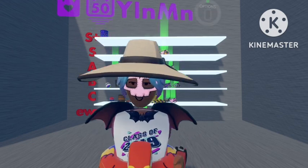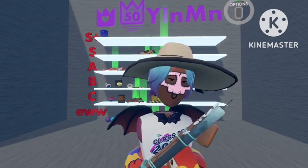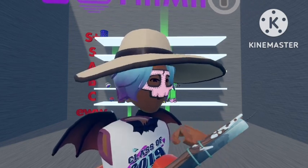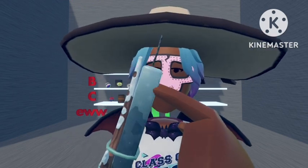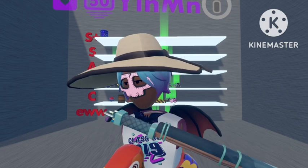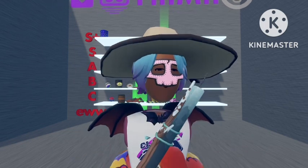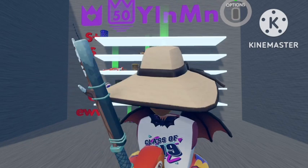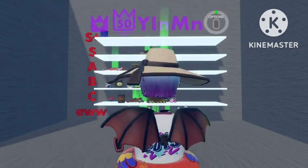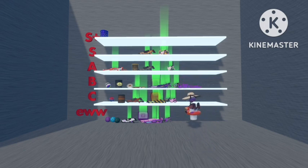The next one we'll do is the Jack Frost wand. In my opinion, I think it does look cool and I like how they've added snow on it and the snowflakes at the end. But other than that, it doesn't look very nice — it looks pretty normal, like something you'd get for free. So I'm going to plop this one down at C rank.